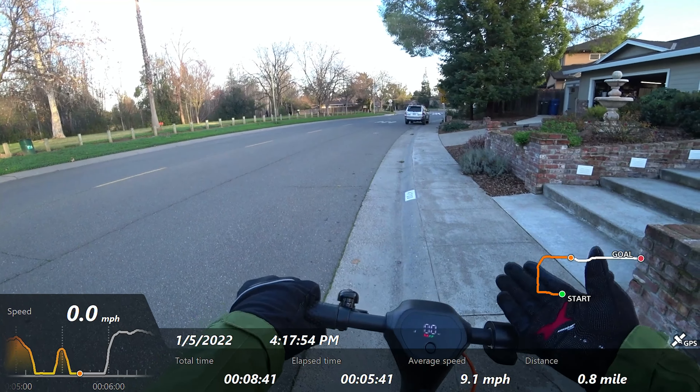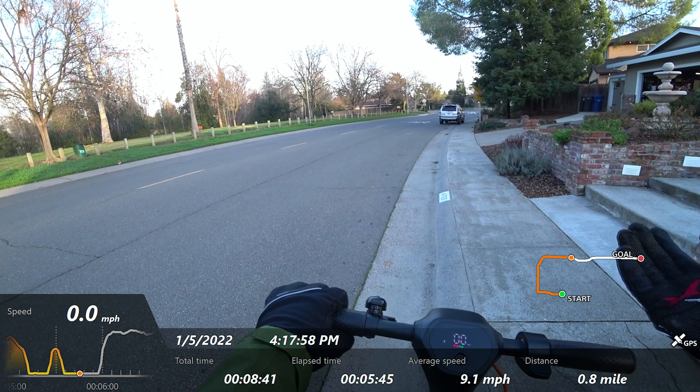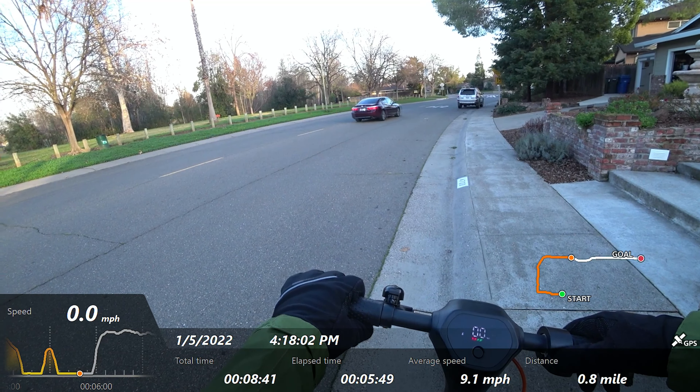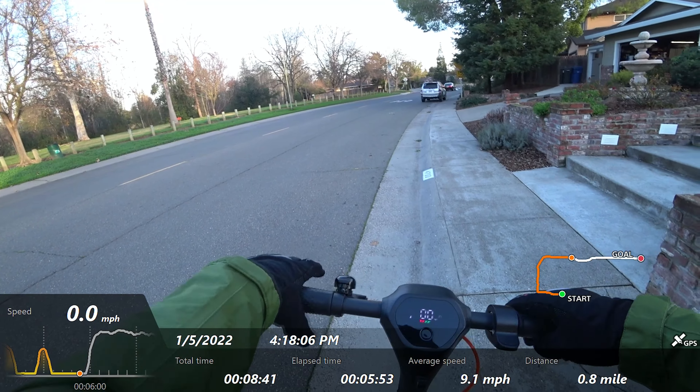Now I'm going to show you how to put this into cruise control. Three presses and you get that indicator. You get an audible tone when it locks into cruise control, and another audible when it disengages. You can disengage either with the throttle or the brake.